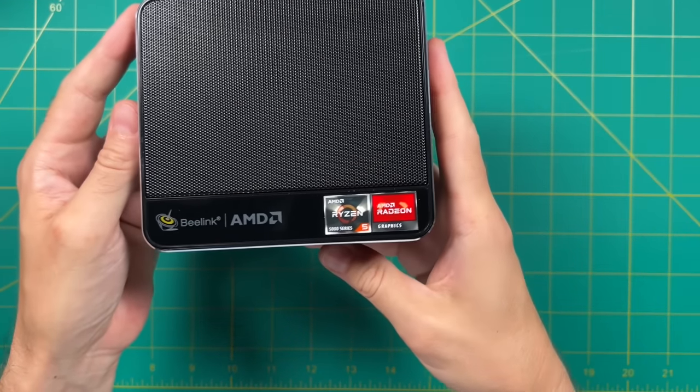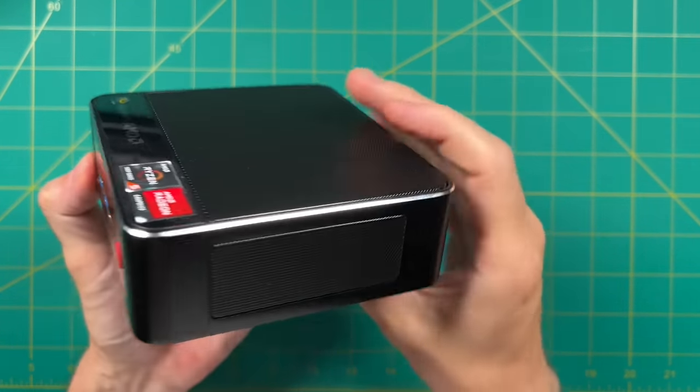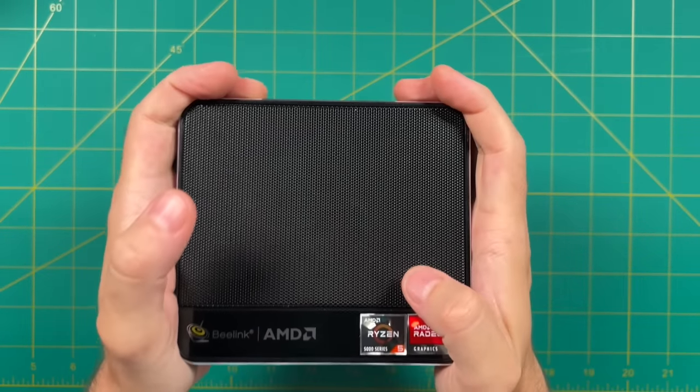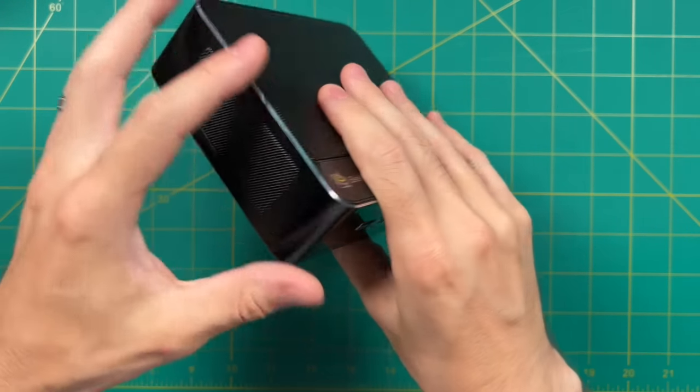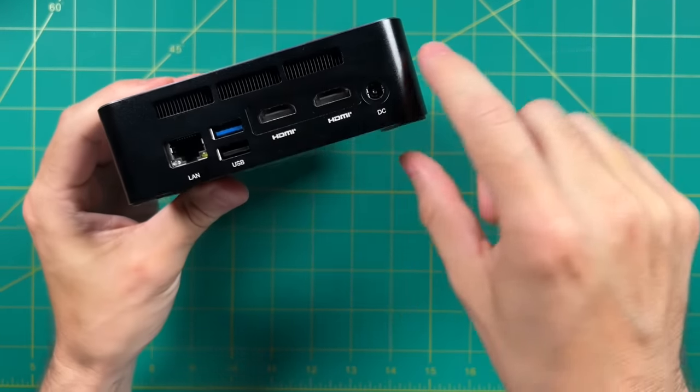I'm really happy with the design overall. I love the ton of different ventilation options, and the all-metal case just feels nice and premium. On top of that, it's a really good chunky mini PC size. Let's take a look at the IO.